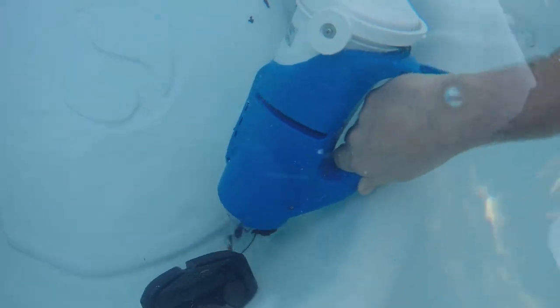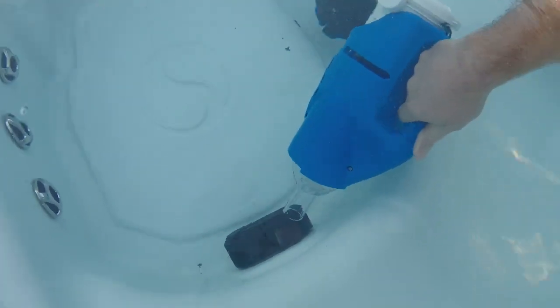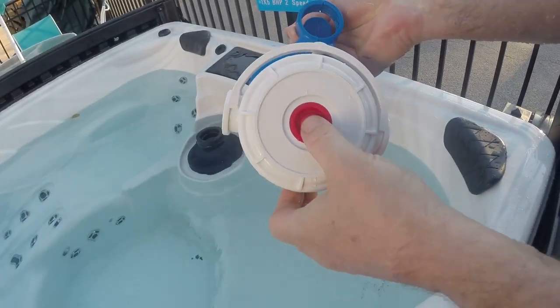Here we'll take the vac head off just to show you how strong the suction is, and we just vacuum it right in. You can feel free to take the vac head off and just use the simple cone to get the small corners of the spa.